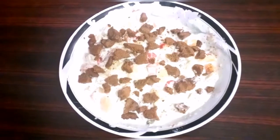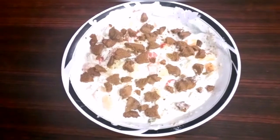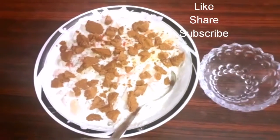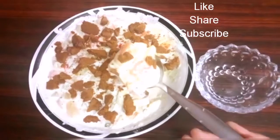This recipe is very easy. Even children can make it at home under their mother's supervision. Enjoy the Mixed Fruit Delight — try making it at home!